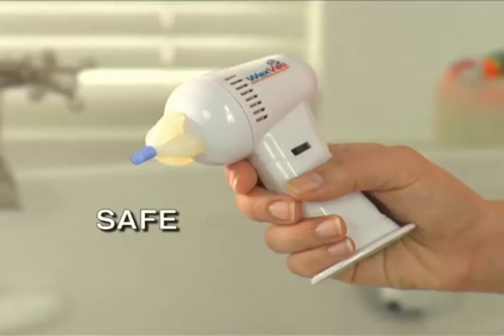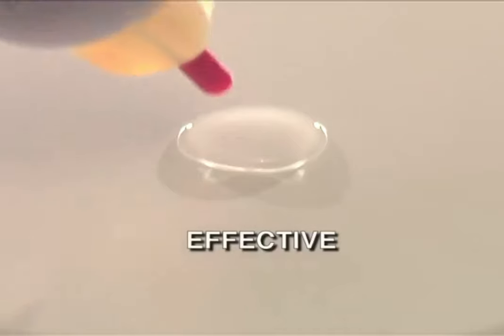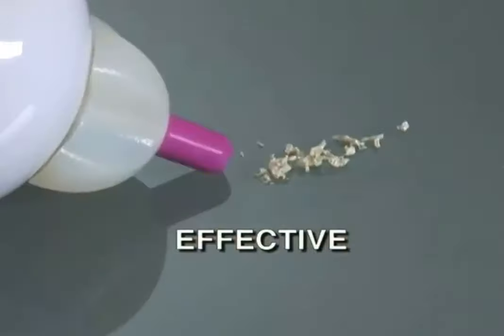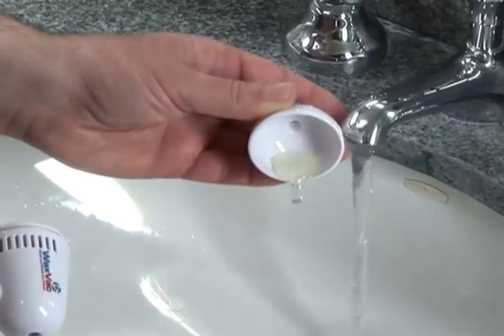Listen. WaxVac is quiet and safe. Its unique safety guard prevents it from going too deep, like an ear thermometer. See how gently it vacs water and dirt, leaving your ears clean and dry. You just empty it out when you're done.